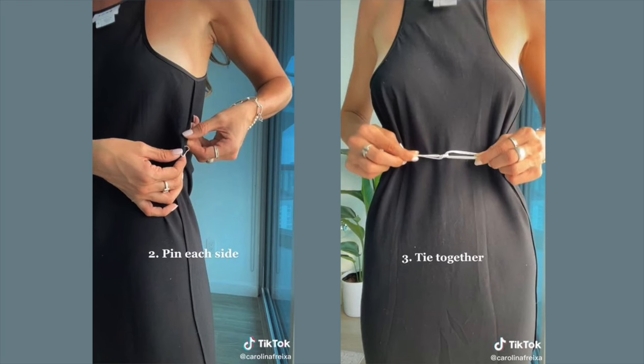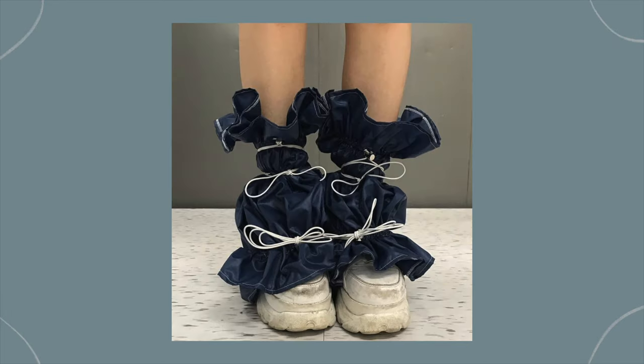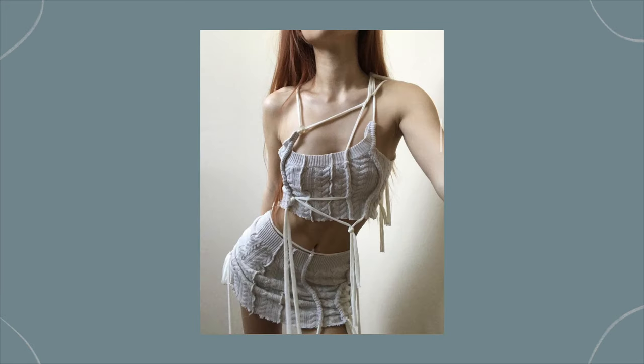Another tip is to use safety pins to make layers fall how you want — you get to play fashion designer. For example, you can pin up a skirt to make it shorter or asymmetrical, kind of like a ruched effect. Or to get a more cinched waist, I've seen people take two safety pins, pin them on both sides of the waist, thread a string through, and tie it in the back. You can also tie strings in different places for a more subversive look — tie them onto belt loops, over leg warmers, on your arm, or over a sweater to cinch in your waist.